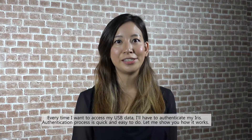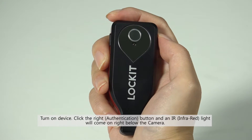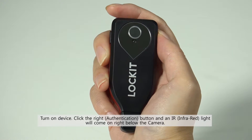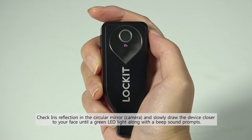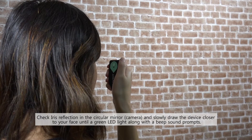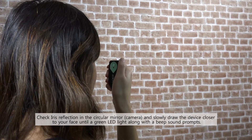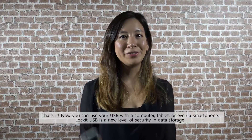Authentication is quick and easy to do. Turn on the device, click the right button and an infrared light will come on right below the camera. Check the iris reflection in the circular mirror and slowly draw the device closer to your face until a green LED light along with a beep sounds. That's it — now you can use your USB with your computer, tablet, or even your smartphone.